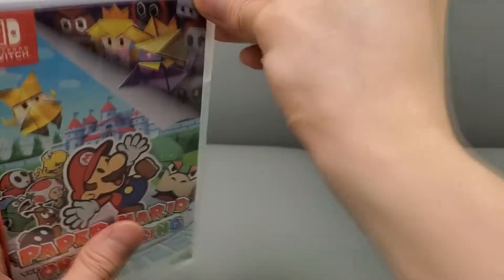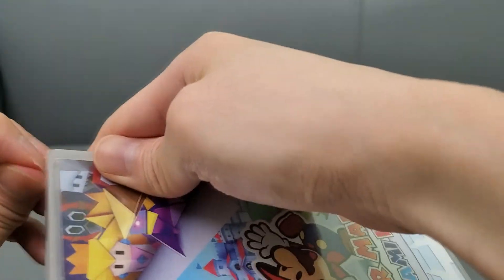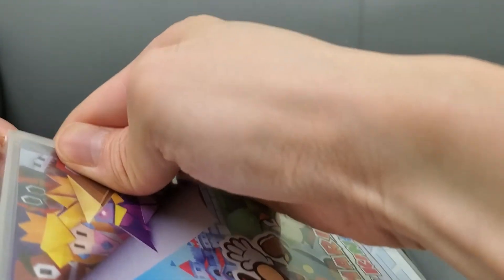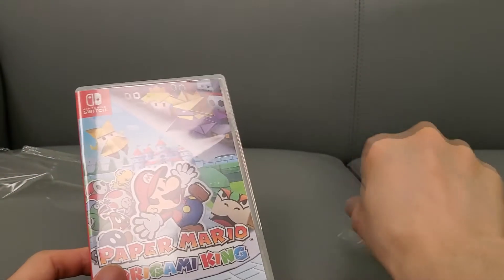I got this pre-ordered and it came in today — can't wait to try it out. I'm still playing Xenoblade Definitive Edition. I've actually finished the main game and I'm playing the Future Connected, and soon I'll have my full review of that game. Right now I'm enjoying it quite a bit.